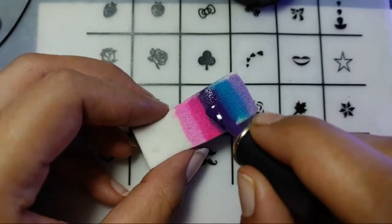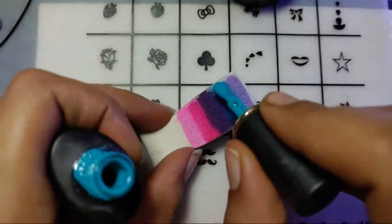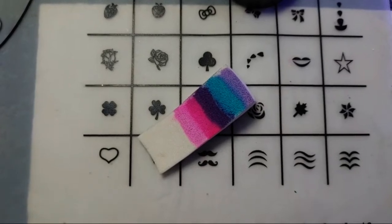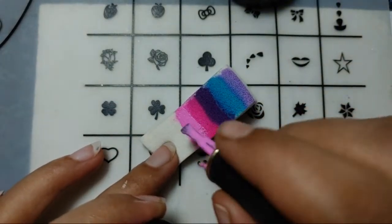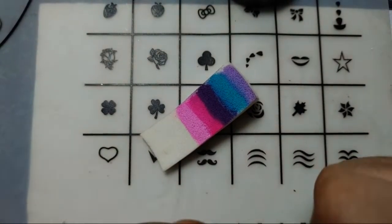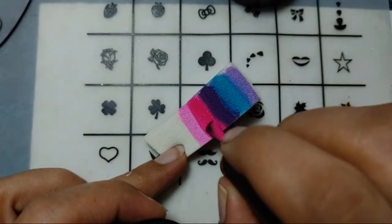I'm adding the same colors over again. Please comment if you're watching me and let me know — do you like the ombre technique or not? Are you a fan of ombre nails? I'm not, because it just takes too much time, and I haven't really tried it before. It was my first time. I think I'll start loving it because I'm getting an amazing result.